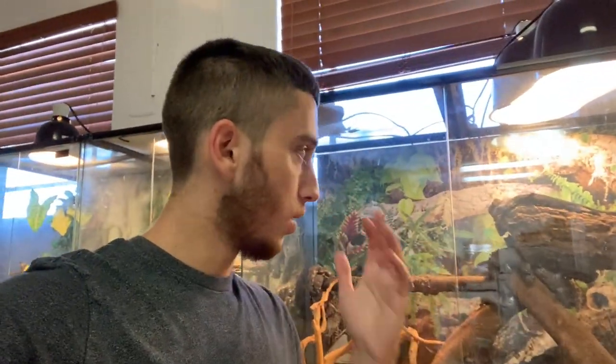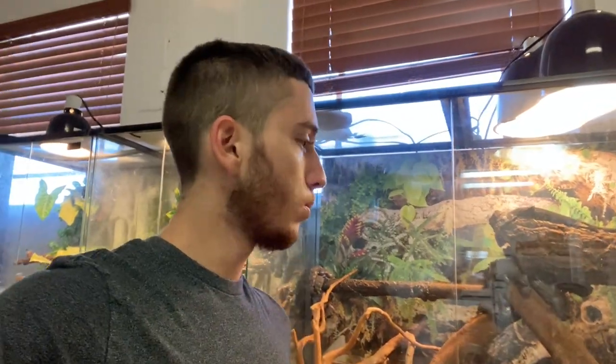Another thing I used to do with my savannah monitor was soak him in some deep water and just offer your hand as the only way out. That way he'll just chill on top of your hand and see that you're kind of helping him. Although I don't really do that anymore — what I've been doing for every animal now is just the feeding method, and it seems to work out very well. It takes a little bit of time, especially with monitors, but after a while they do get pretty friendly.